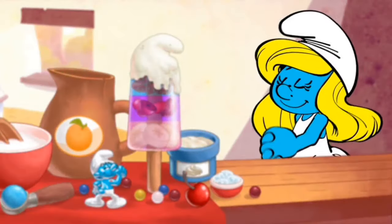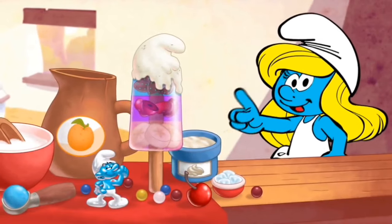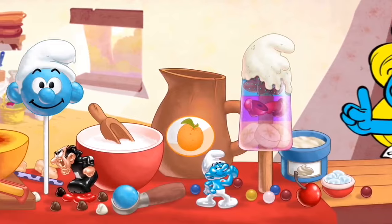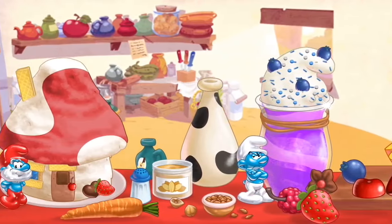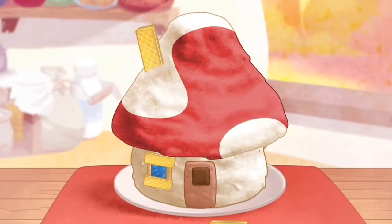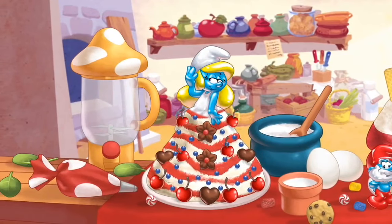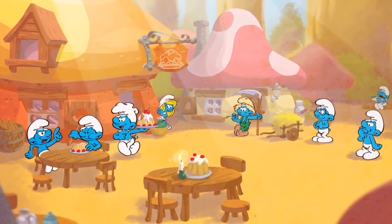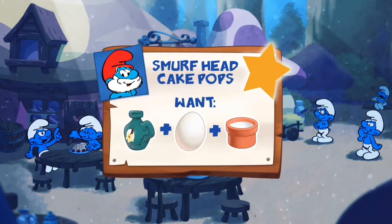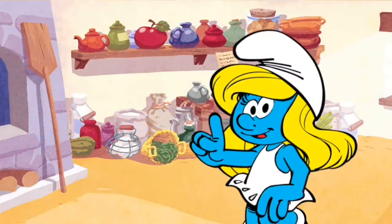Welcome to the Smurf's Bakery! We can smurf lots of delicious desserts together, like Smurfberry Ice Pops, Smurfette Cake Pops, Smurfberry Shakes, Smurf House Cakes, and my favorite, a princess cake featuring me, Smurfette! Also, the other Smurfs have made some special orders — see if you can fill them all! Now, let's get started!